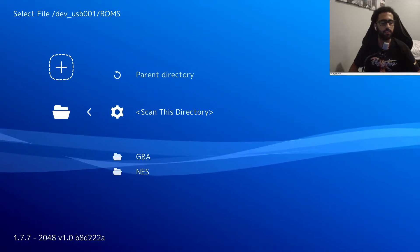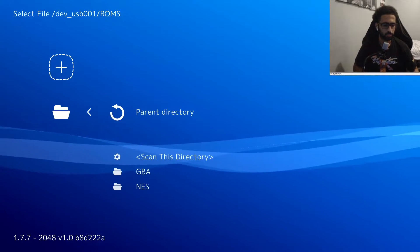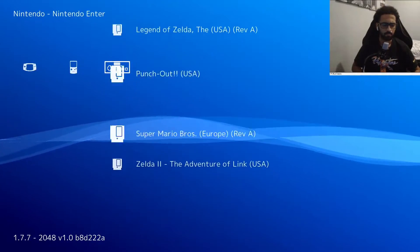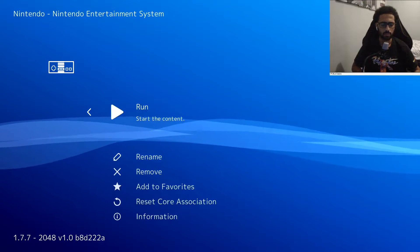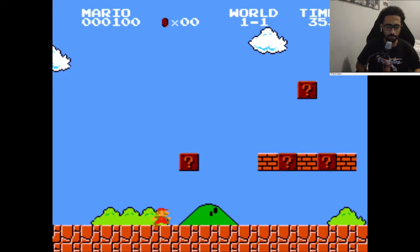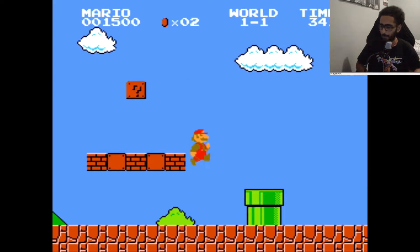It finally finished scanning all the files. Just press Circle on that, keep pressing Circle, and boom — as you can see it has all of my games here. We're running Mario Bros. Just keep pressing X and it's gonna do its thing. The audio is working. I never really played this game before honestly — Super Mario Bros — but we're running it on PS3 right now.